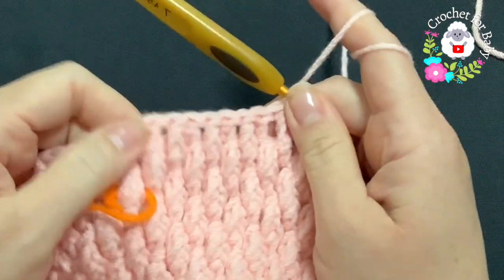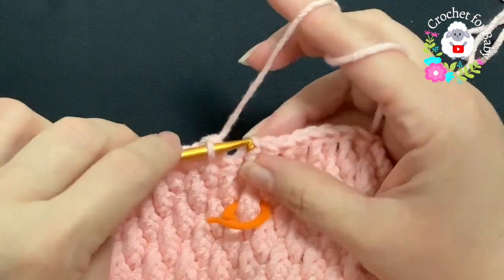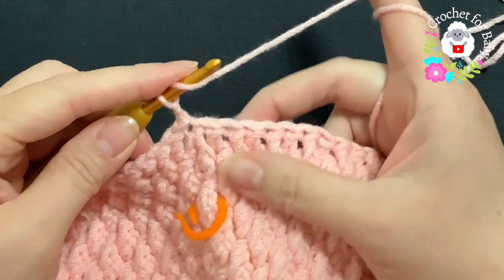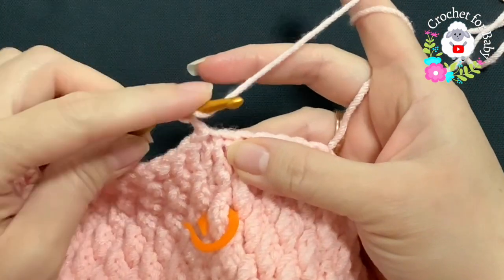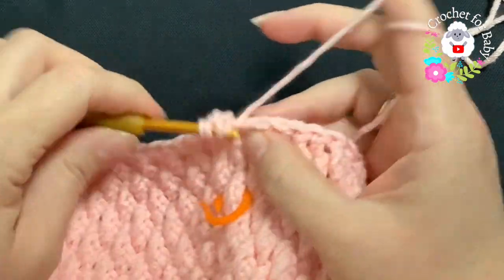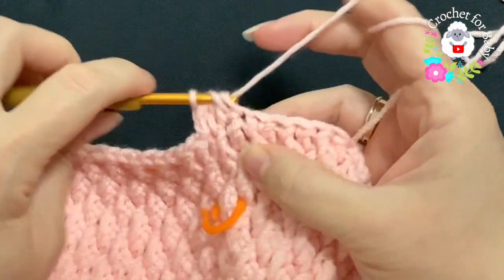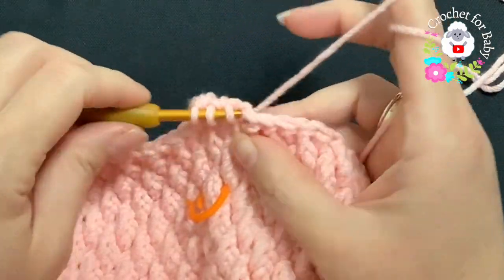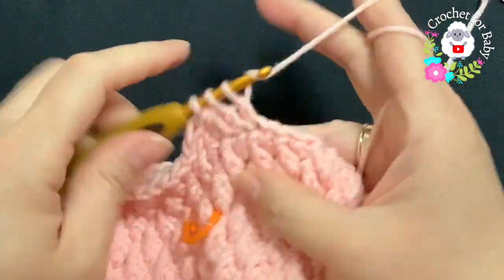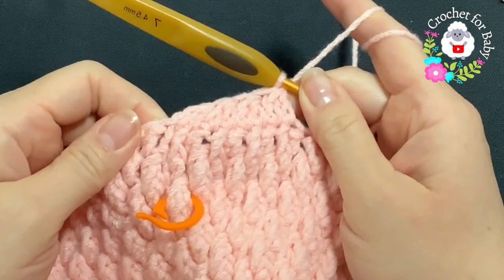Into the next double crochet make a front post double crochet — alternating double crochet and front post double crochet. This makes the top of the hat less bulky so when we close it, it looks nice at the top. This is all I'll do for this third row with the 4.5mm hook. Then, chain one and work double crochet decreases: yarn over, insert into the same stitch, take two loops off, yarn over, go on top of the next double crochet, take two loops off, three loops, close.